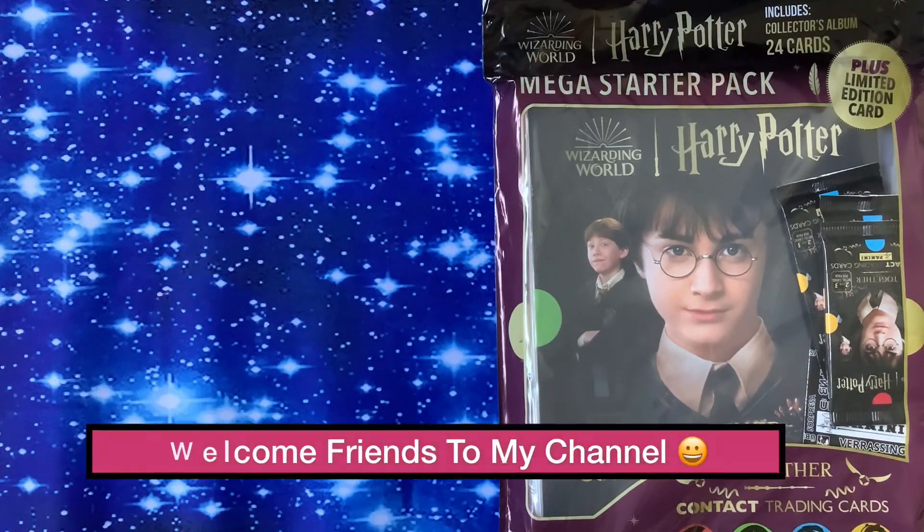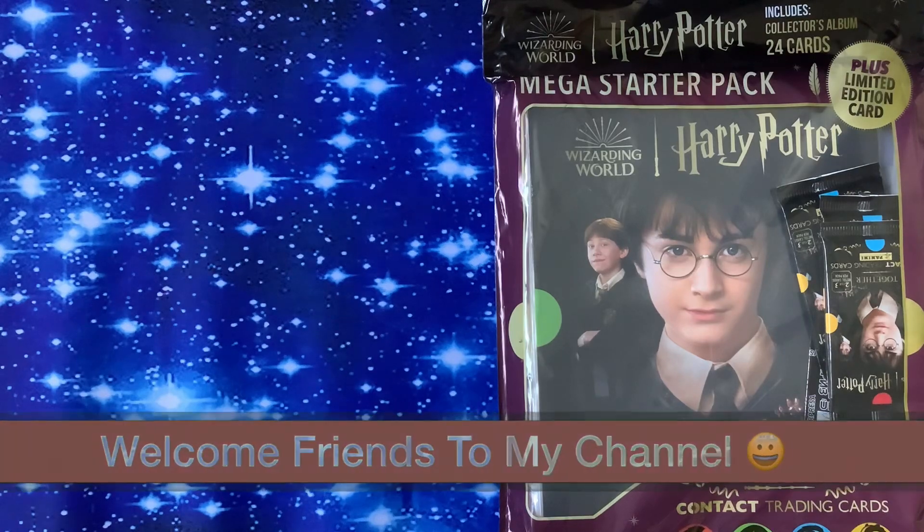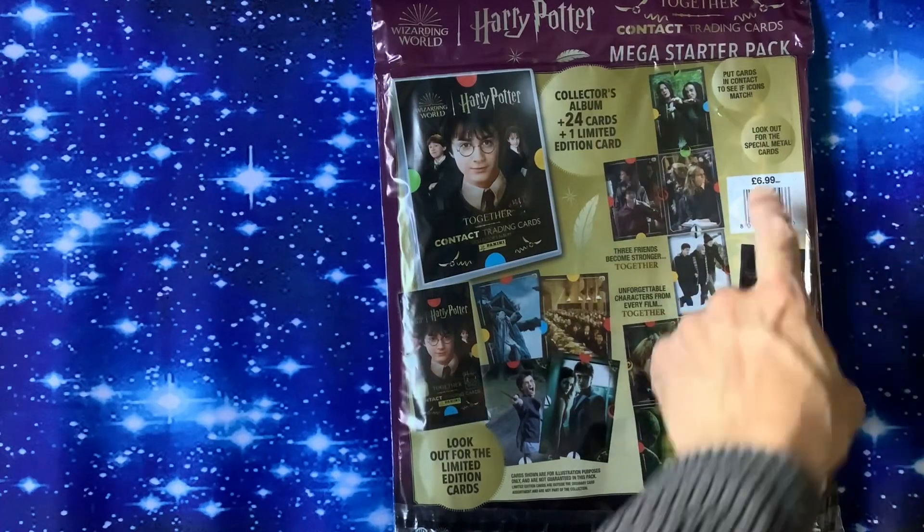Welcome to the channel. We've got from Panini the Harry Potter Together Contact trading cards, costing a grand total of £6.99.